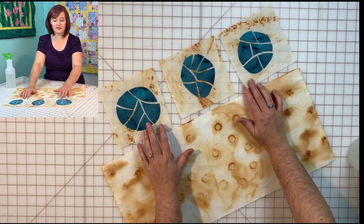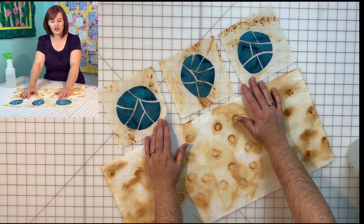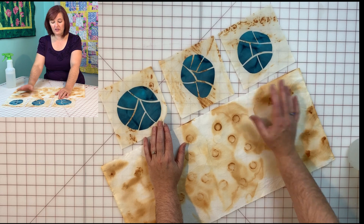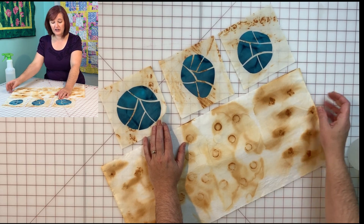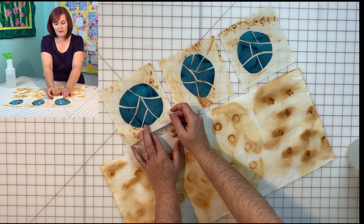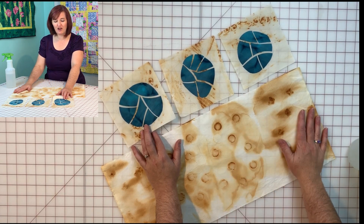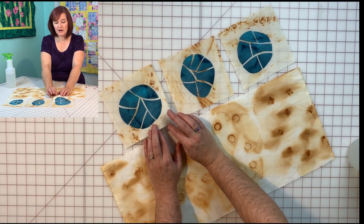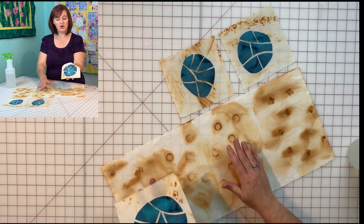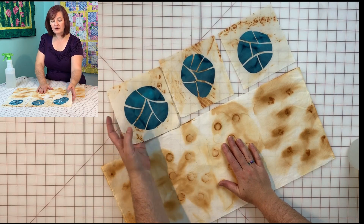These are examples of some other rusted fabrics that I did. This is a lighter cream fabric and I really like the look of it as well. This is a heavier prepared-for-dyeing fabric, and this is a regular cream broadcloth. They both look kind of the same yellow after the rust has been on it. I appliqued some shattered circles on here and this will be a little block that will go in a quilt and it's ready to go.